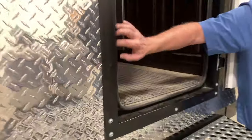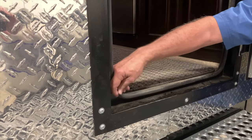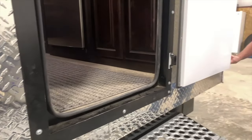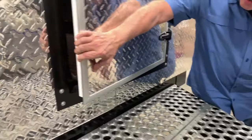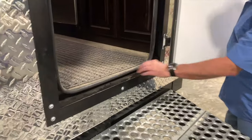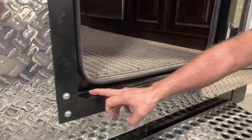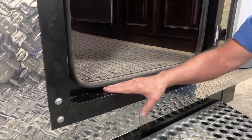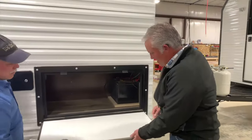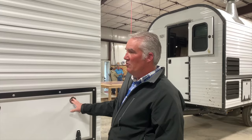This door reminds me of a hatchway on a ship in the Navy — it's curved. You've got a bulb seal here and then there's a seal on the door itself, so when you close this door it's sealed all the way around and it's not going to leak. There's also a space right here so any water that does get in sits there and comes out rather than going inside. We redesigned these with double seals so they won't leak — nice and tight. They're still a solid door but they feel much better.